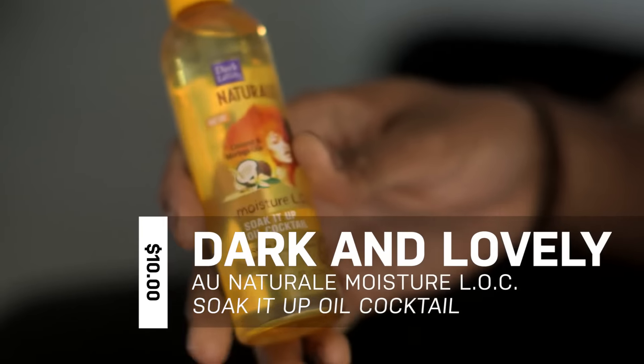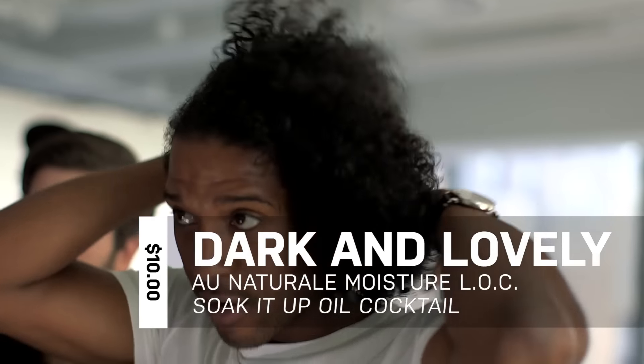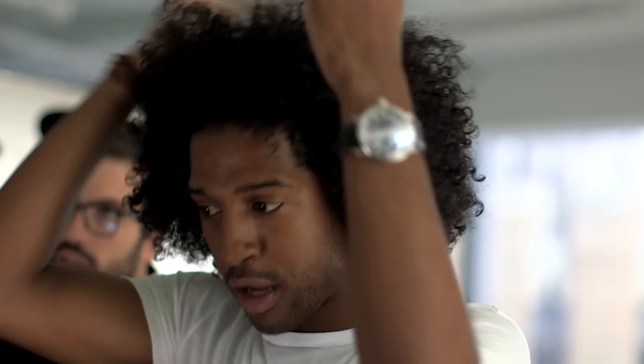Sometimes I do use this oil — it's made by Dark and Lovely. I don't like using it that much because I feel like it gets all over the place. This is something you put on right after you get out of the shower, before you get dressed, so you don't drip it on your shirt — yeah, half on the towel.